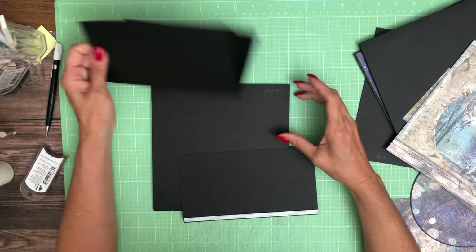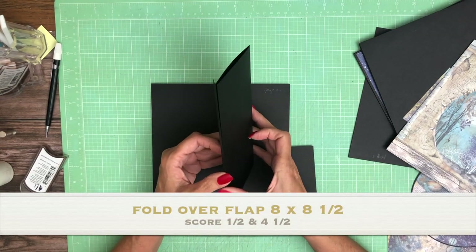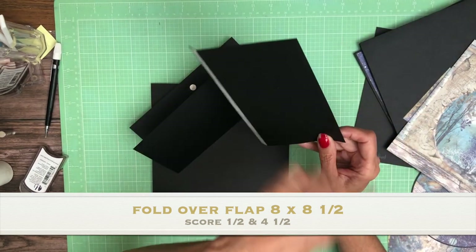Hey everyone, it's Daphne from Scrap and Create and we're working on page two. There's going to be two flaps — a fold-over flap and just a single flap. This is four and a half by eight.